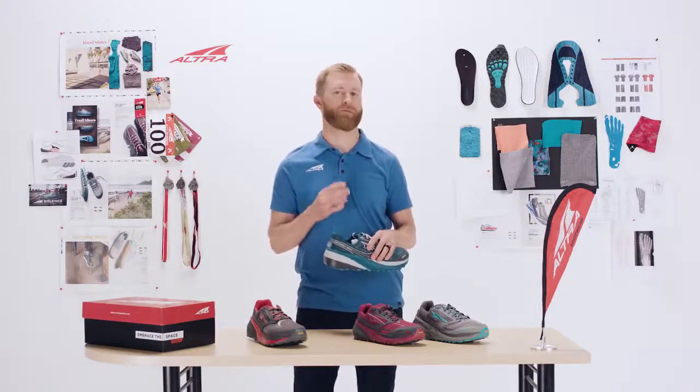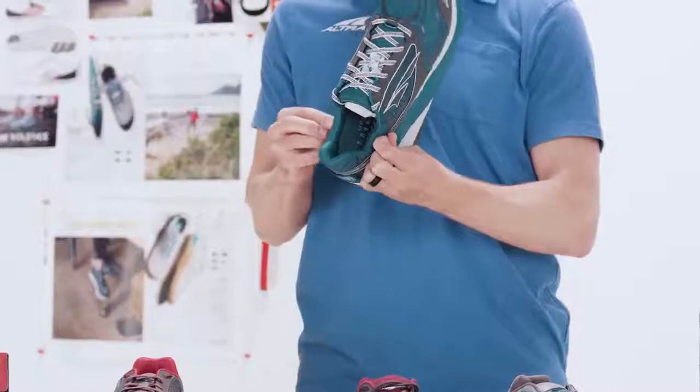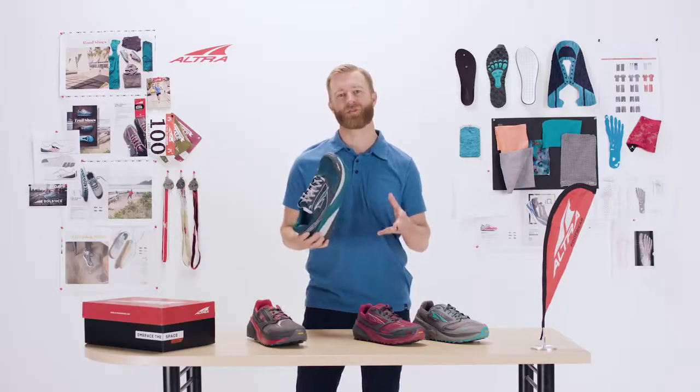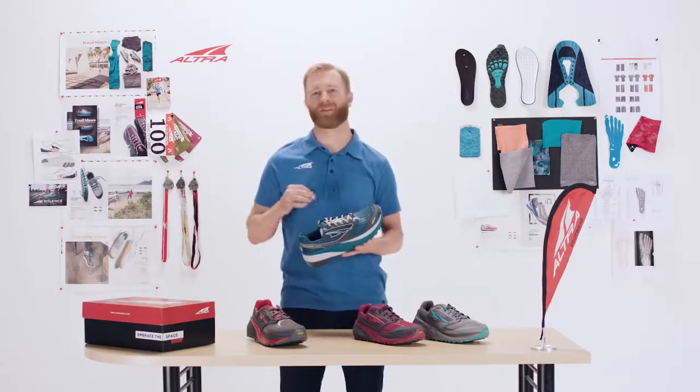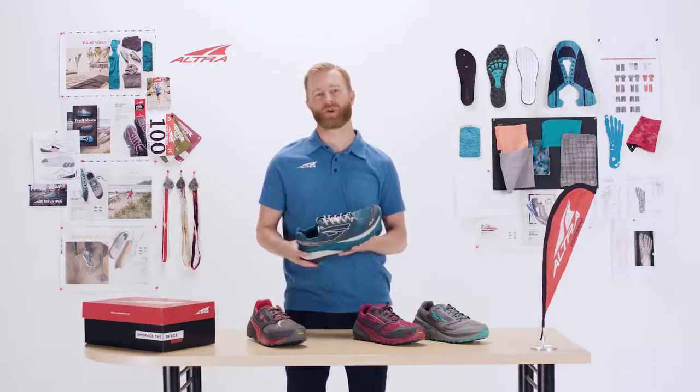What we've done is we've added a four-point gaiter now with two additional catch points right down the side. With those four attachment points, you're able to get a really secure fit around the ankle to keep out and reduce the amount of sand, rocks, dust, debris, snow, and ice that can get into your shoe.